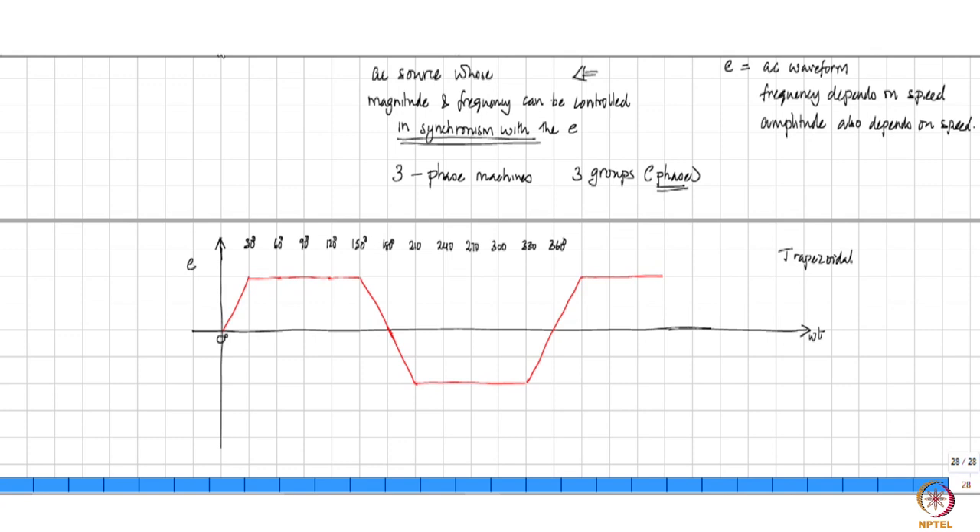The next phase is designed to start 120 degrees later. So this waveform goes on continuing — it would have existed here as well. Then there is one more phase which is phase-shifted further by 120 degrees.